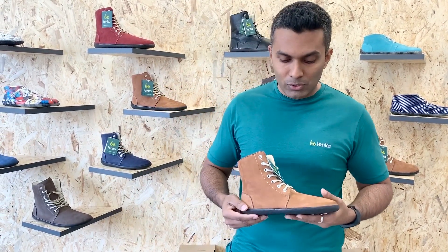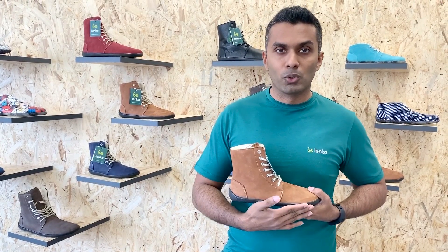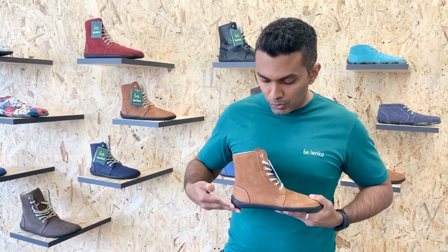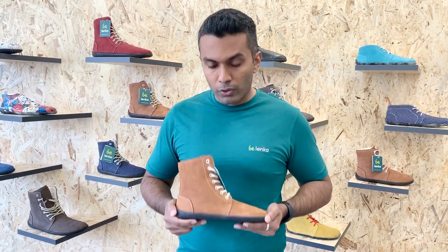The next thing I want to talk about is the zero drop, which means it's absolutely flat from the toe all the way to the heel. There is no heel elevation and no toe spring, which is extremely good for your posture.